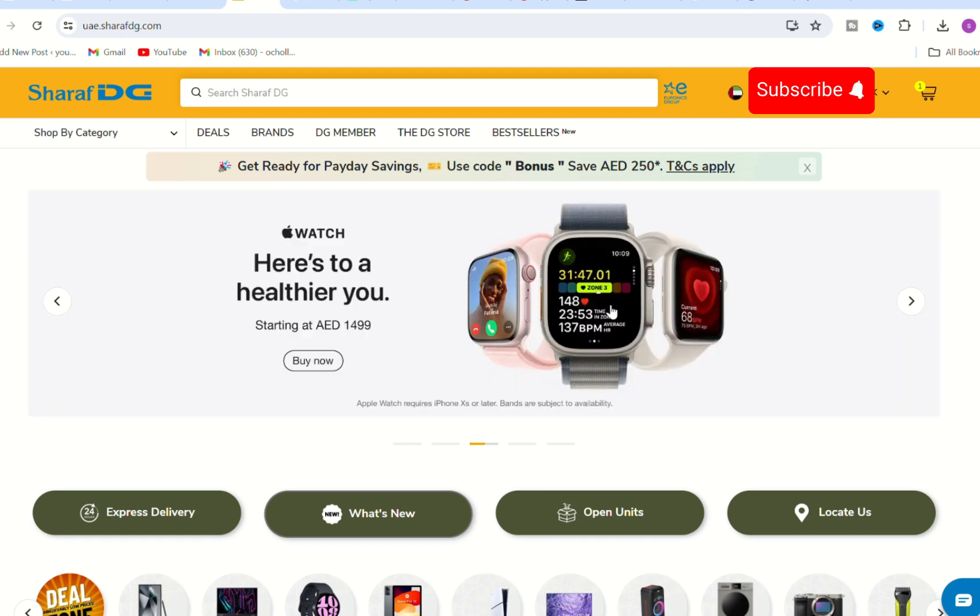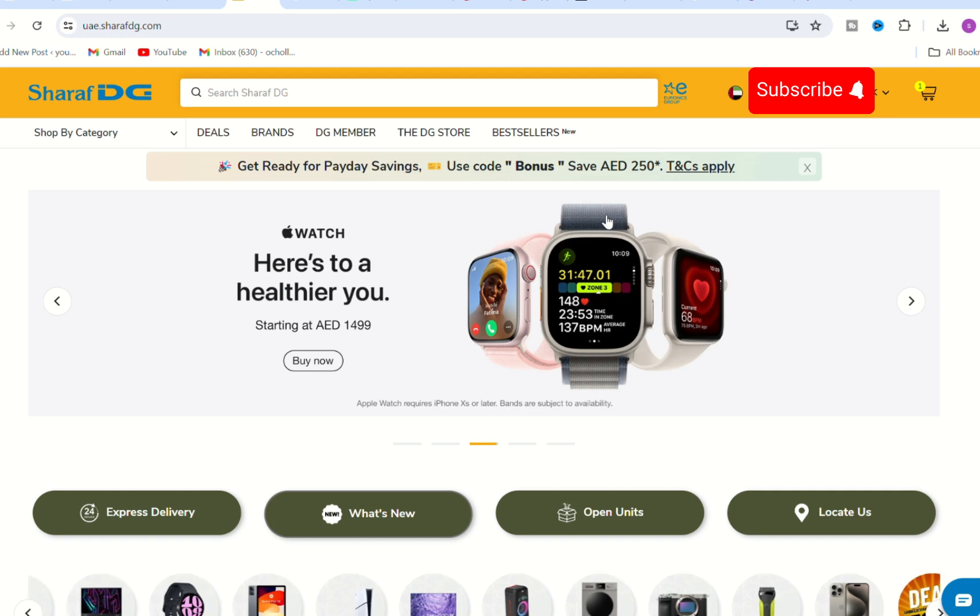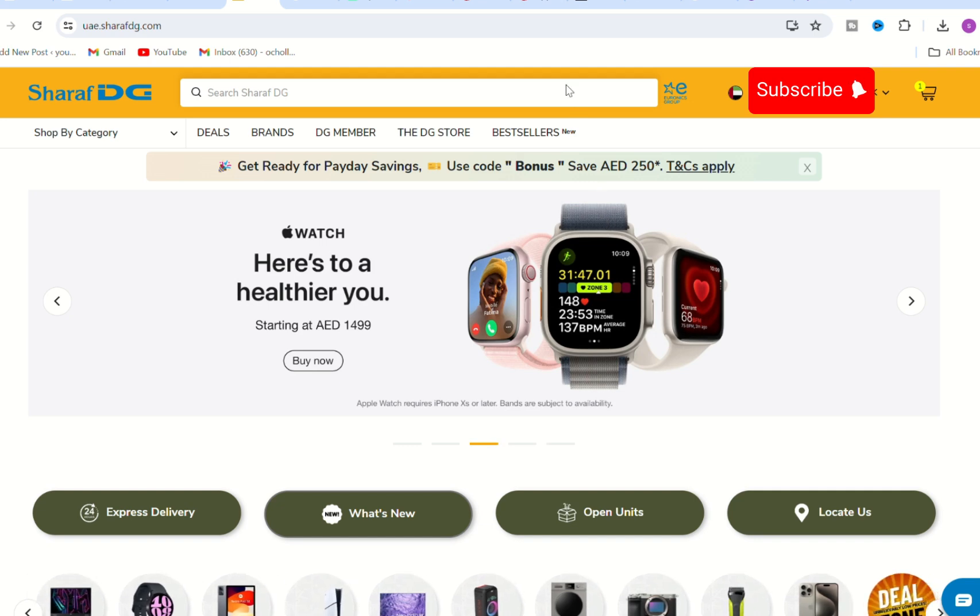Step 1: Start by browsing the products on the Sharaf DG website or app. Step 2: Select the items you wish to purchase and add them to your cart.